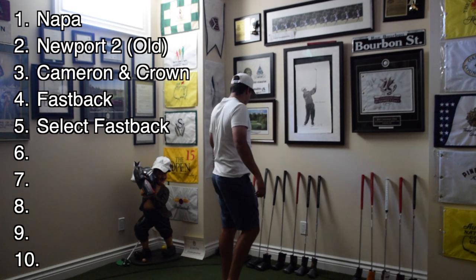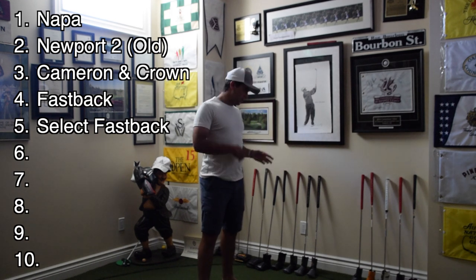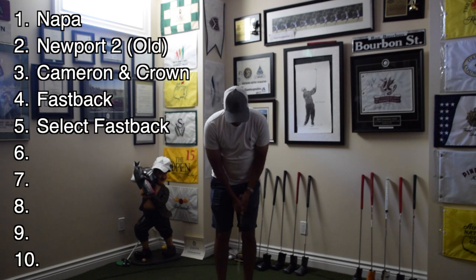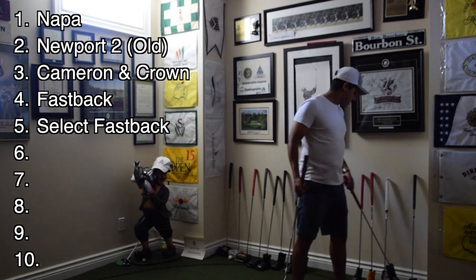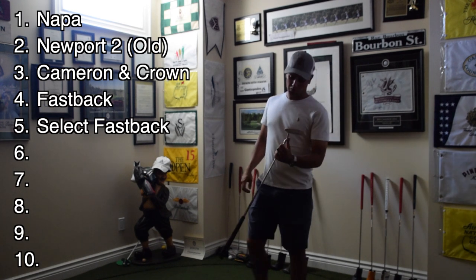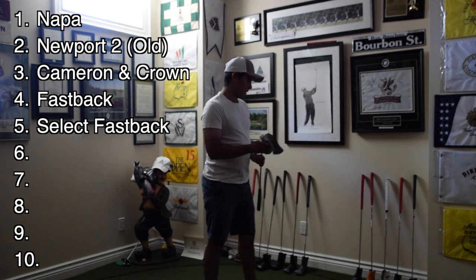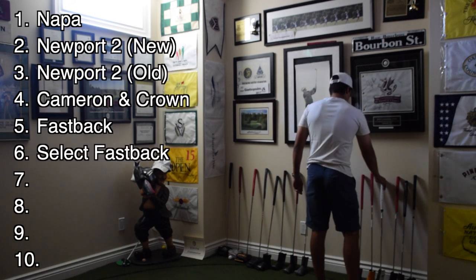So as of right now, we've got three set and nine putters left to go through, with another five already done — top five have been established. Here's another good Scottie Newport 2.5 — it's the newer model. This one feels really nice. These ones were lighter than these. It's the rounder neck as opposed to the cutoff squared neck. I'm going to put this one ahead of the first Select putter, so that's going to be in the number two spot.